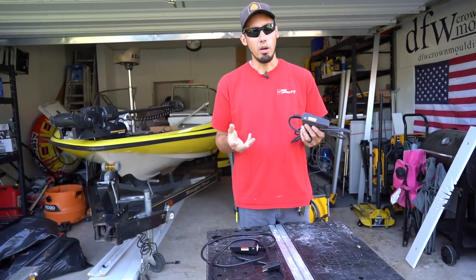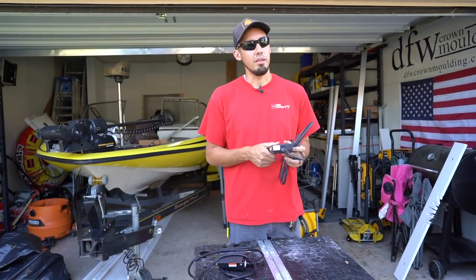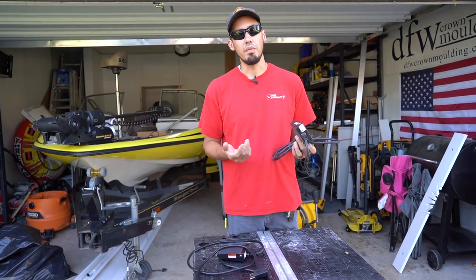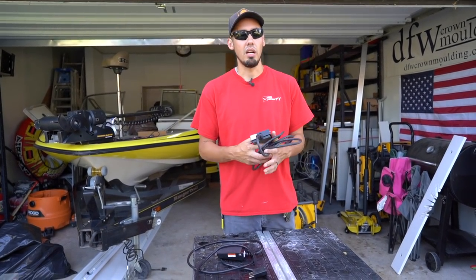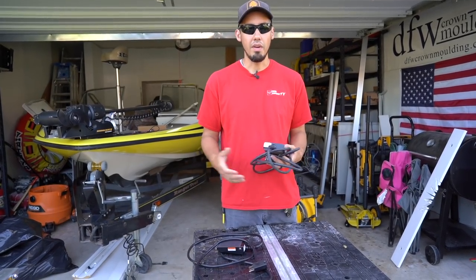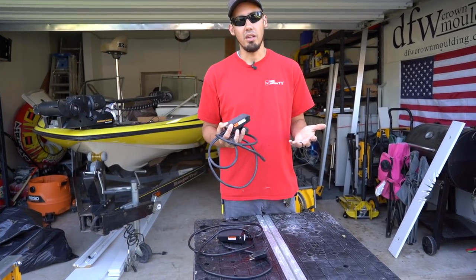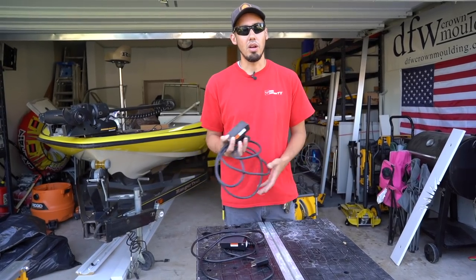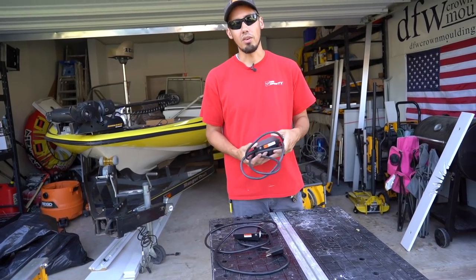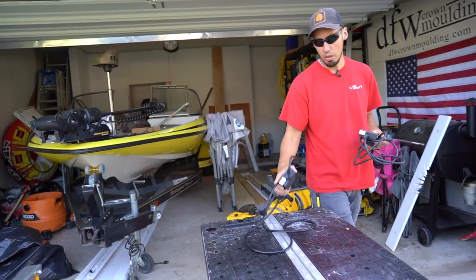It's held up really well over the last two years and I highly recommend it. You could also use this for other tools, but honestly I pretty much just use it for a vacuum. You could use it for momentary operation of any tool really. So I'll bring my miter saw over here, connect my vacuum, and show you how this thing works — and hopefully that solves the mystery of how his vacuum turns on before he engages his miter saw. It's a $22 pedal, highly recommend it, highly worth it.